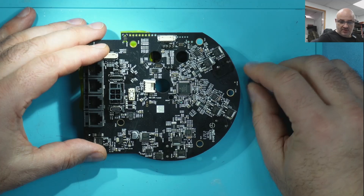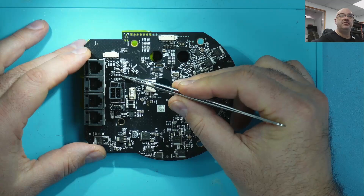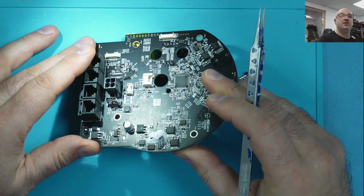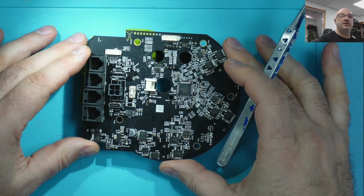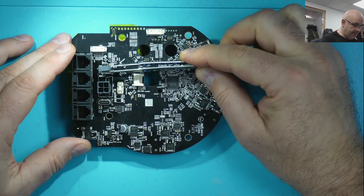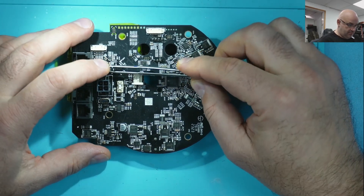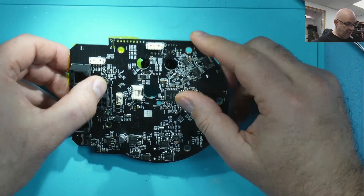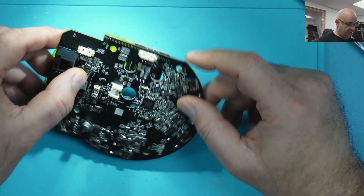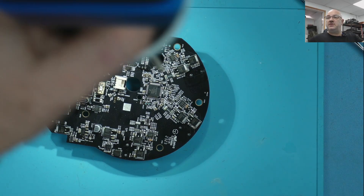This is the stage we're at. Got the port there removed. The board is cleaned up and ready for the new port. I'm not sure if I'm gonna flow it from underneath or just do it pin by pin. Let's switch to the microscope and we'll see which one is better.